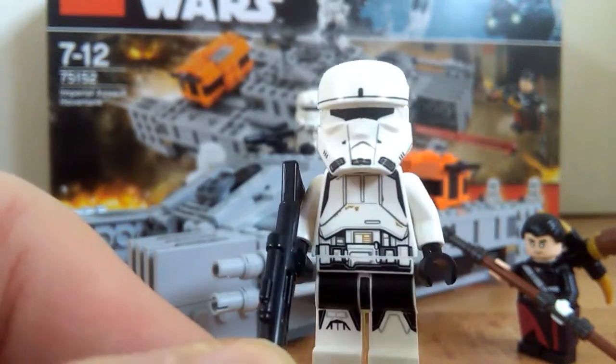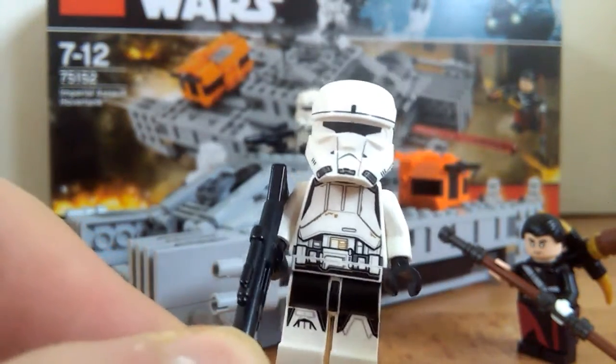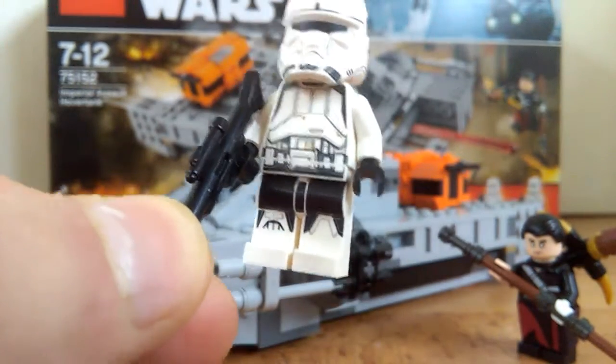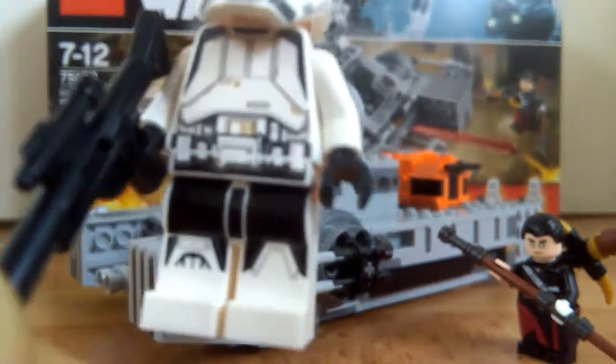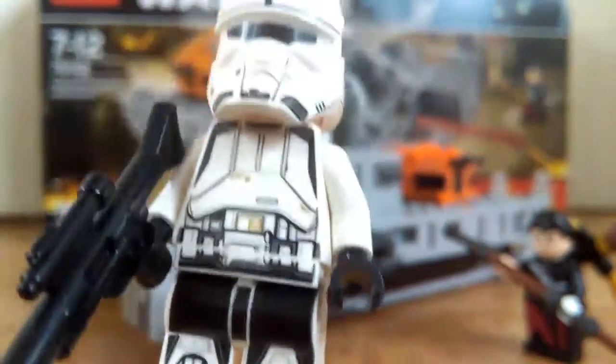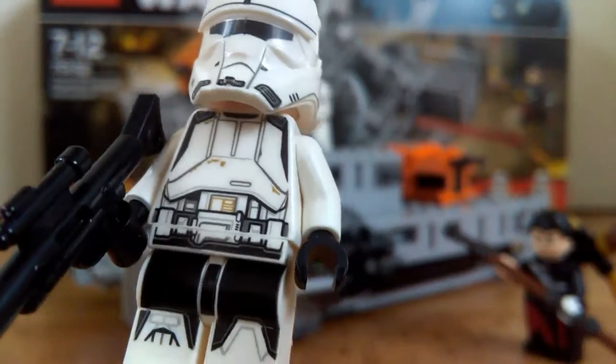They have very similar helmets anyway. Although the Shore Trooper helmet is a little bit wider. But whatever, it's what it is. So you get two of these, and they have amazing printing. Look at the legs — those legs look amazing. And the torso as well.